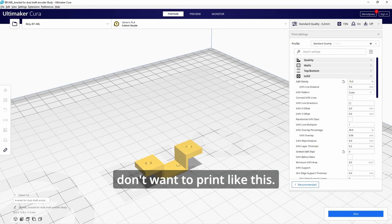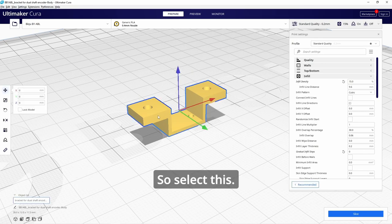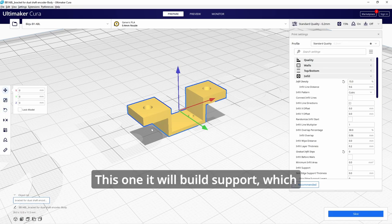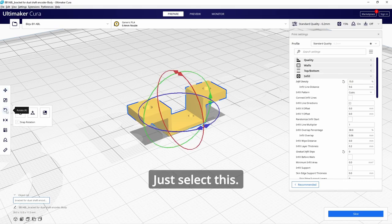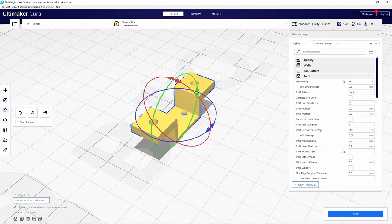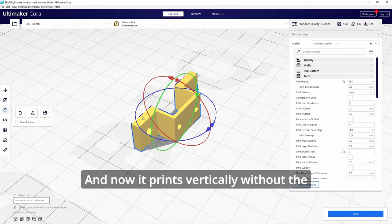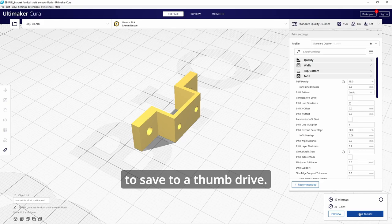For the bracket, don't print it flat — that will build support and waste material. In Cura, select it, set infill density to 15%, standard quality. Select this face, rotate it to either side so it prints vertically without the need for any support. Now you can slice and save to a thumb drive.